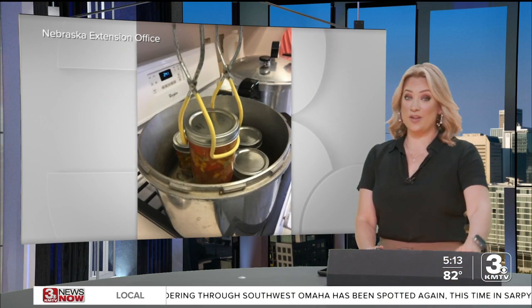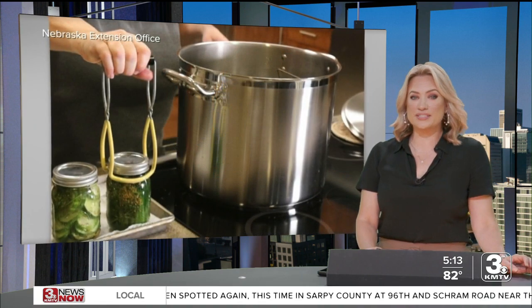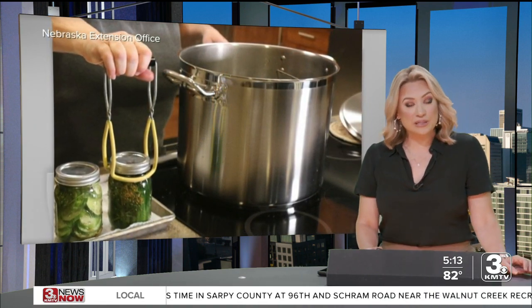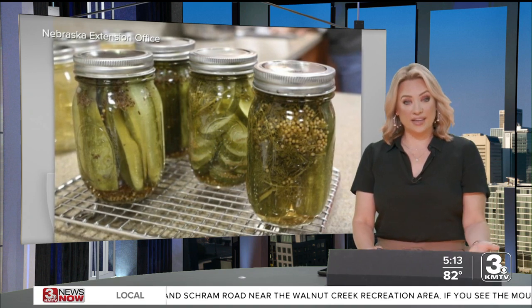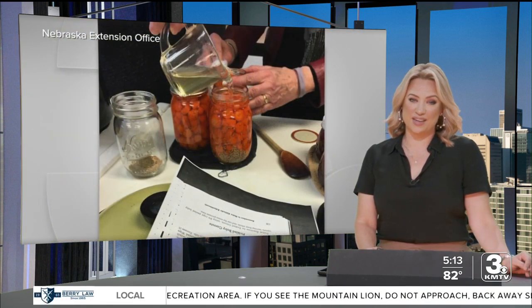Our thanks to Ron Johnson for all that info. The Nebraska Extension has a link with information from the USDA that may also be helpful if you're interested in canning. We have the link within this story on our website at 3newsnow.com.